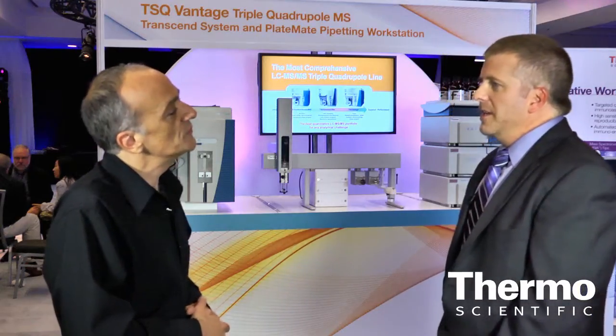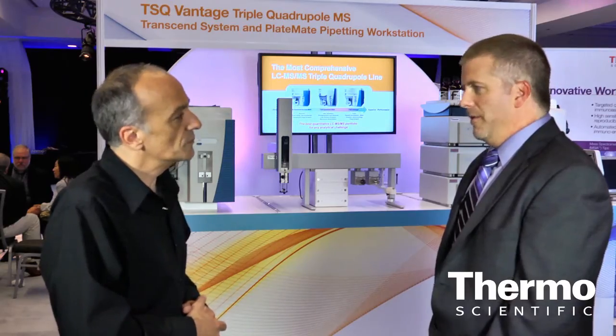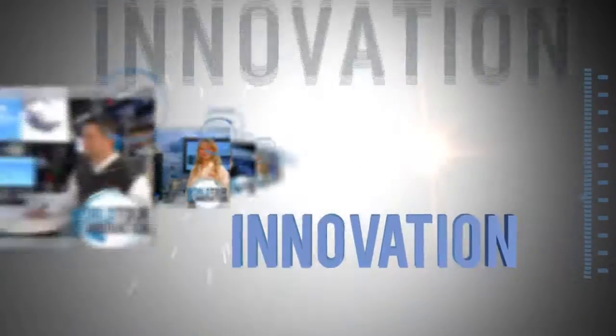What it all adds up to is Thermo Scientific offers the best triple quad in the market for quantitation. Learn more at thermoscientific.com/TSQ.